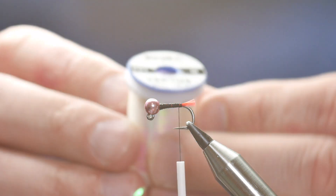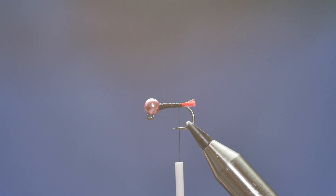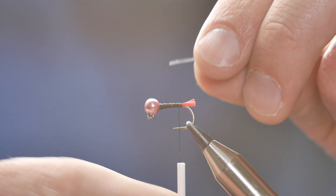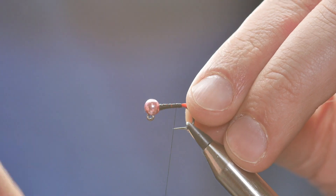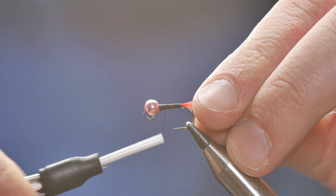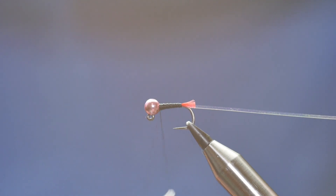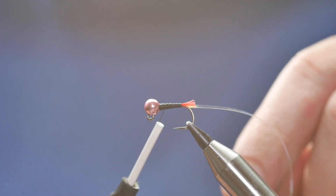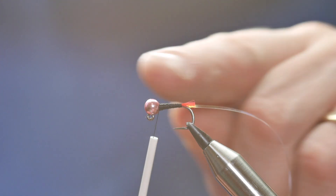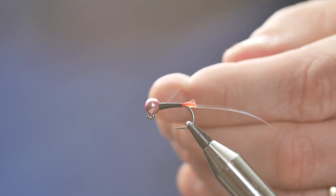So next thing I'm going to add is some Vivas Pearl — this is the P01 and it's pretty much a lurex material. Just take a bit of that off and catch that in. Once I've caught it in, I'm just going to work on building up a taper for my body. It doesn't need to be a big taper, just a slight taper.